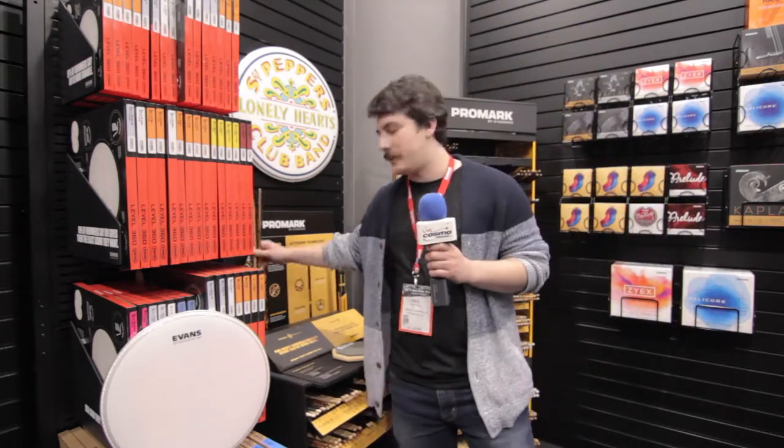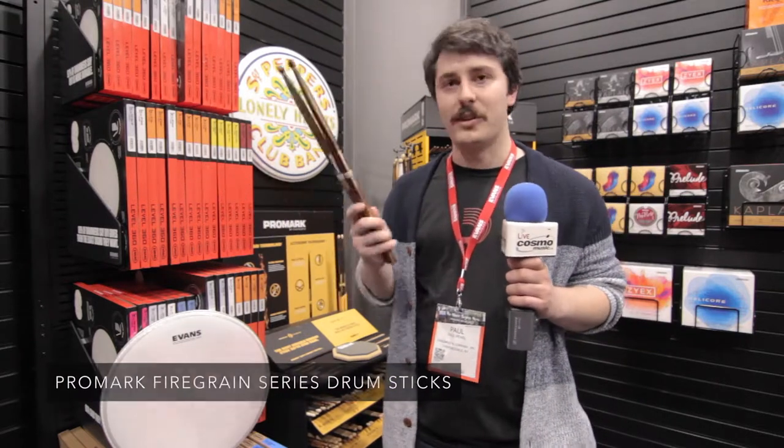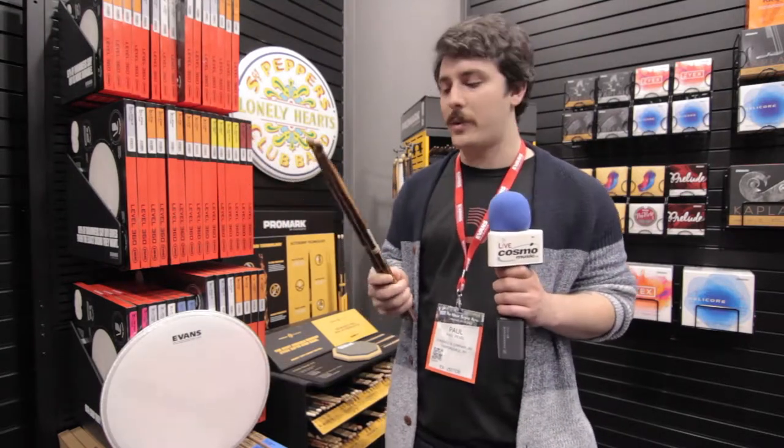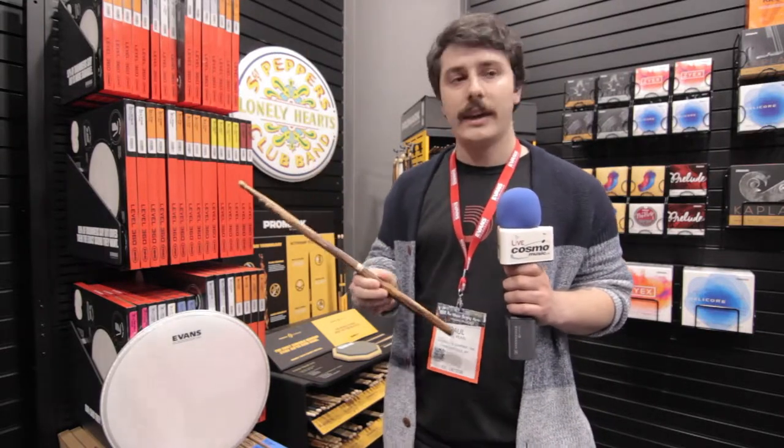For Promark, our newest product this year is our Firegrain series. These are the hottest sticks on the market. It's literally a flame-treated drumstick. We put these through a flame-treating process which chars any sap that remains in the exterior of the stick, giving it a harder finish. So it's inherently a more durable stick.